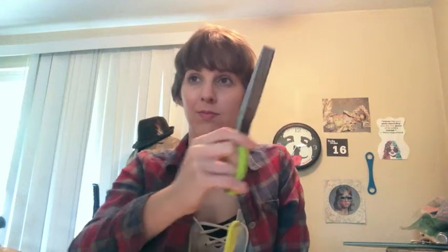That's also what this last item is for — these are herb scissors. They have five blades, and they make very thin cuts.